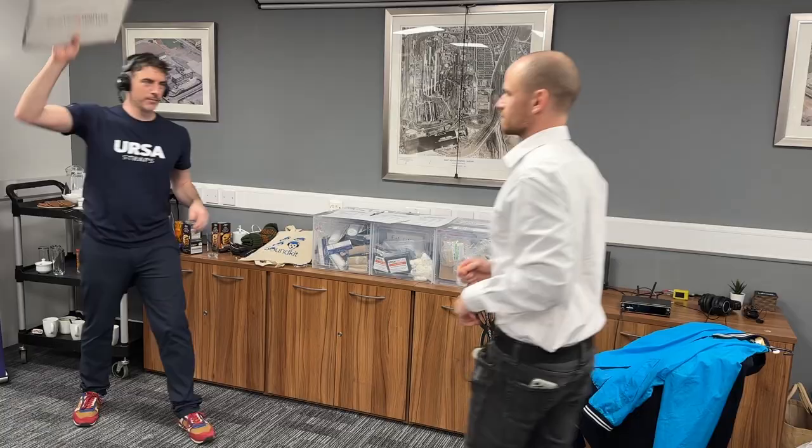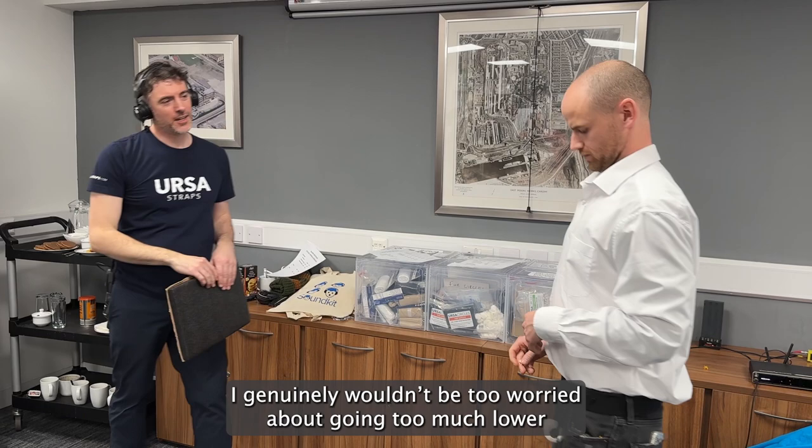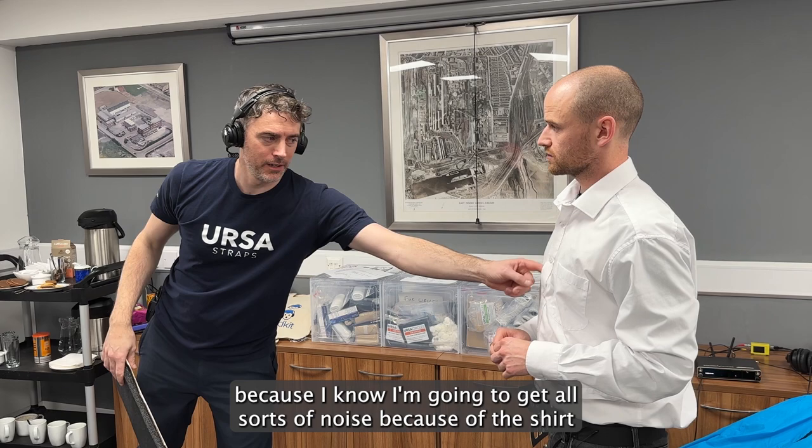I think that's helped. I genuinely would be too worried about going too much lower because I know I'm going to get all sorts of noise from the shirt. So that's why I'm really focusing my effort high up in that area.